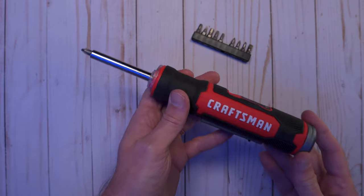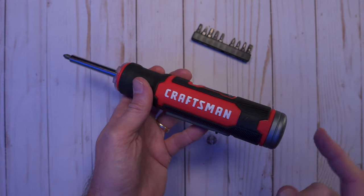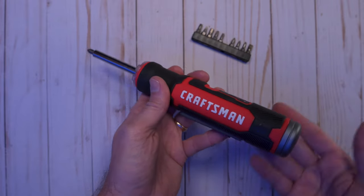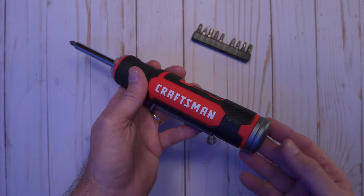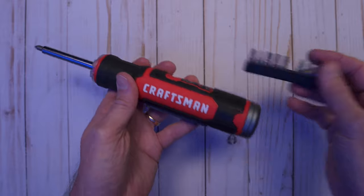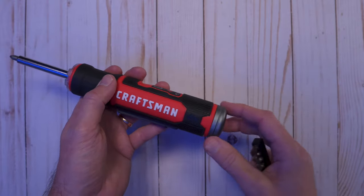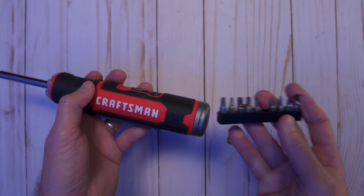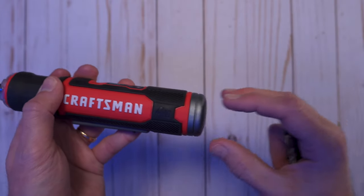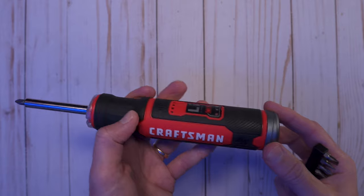There are a couple of things I think could be improved in a future version. First, the battery is not removable, replaceable, or repairable by the owner — Craftsman states service of the battery should only be performed by the manufacturer or authorized service providers. So at some point after many cycles, you'd have to take it to a service provider or safely dispose of it, which is kind of a bummer. The other thing I'd love to see is a bit holder in the back. There's already a groove right there, so it'd be cool if there were a little compartment or holder that snapped on so you could choose to keep all the bits together.